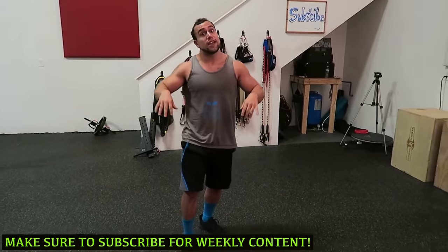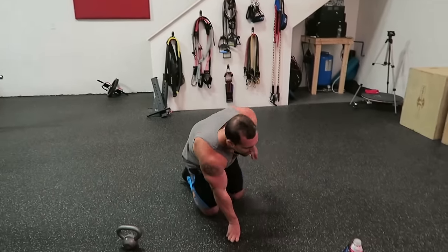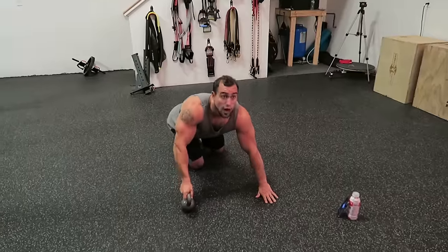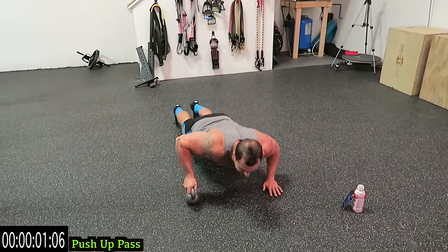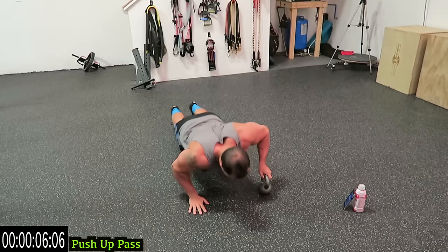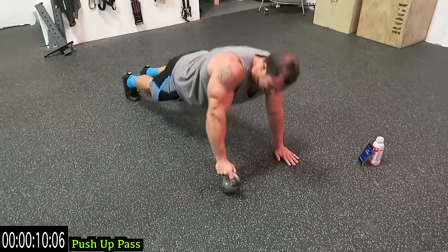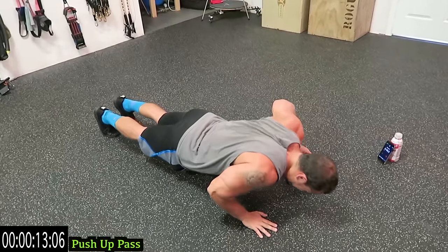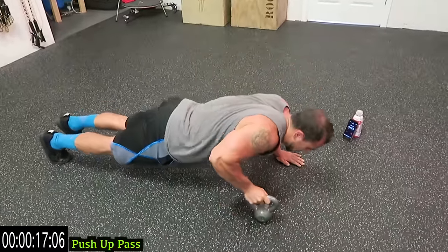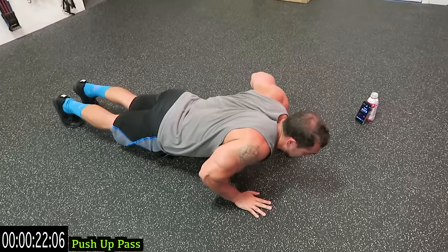This one's going to require a lot of stability. If you can't yet do this on your feet, do it on your knees to modify. In three, two, one — get into that push-up, coming down all the way, and then pass it over. Got to stabilize, this is not easy. As many reps as you can. Make sure to control it coming down.